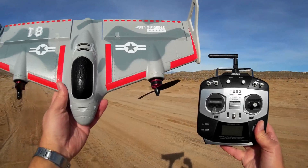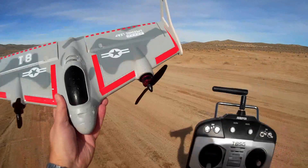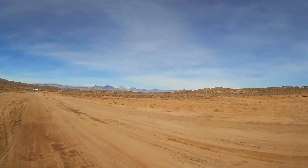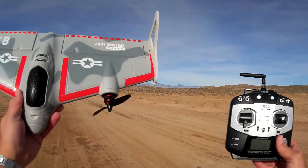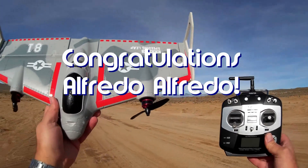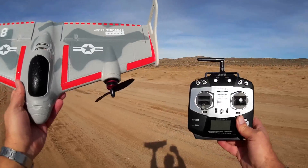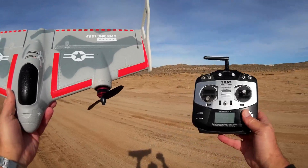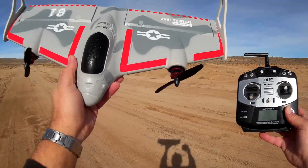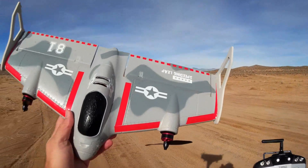Good morning, Quadcopter 101 here with a review of the Isshin Mirage E500. Before we get into that, shout out to notification squad winner Alfredo Alfredo — congratulations! For those who want a shout out, just be first to say 'first' in one of my videos. One shout out per customer, folks.